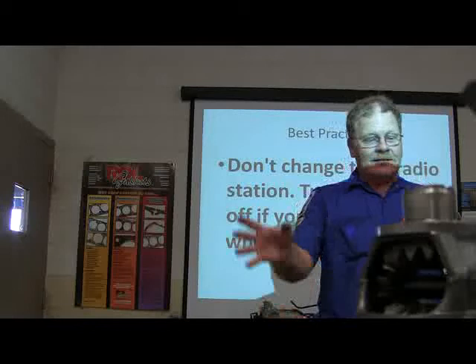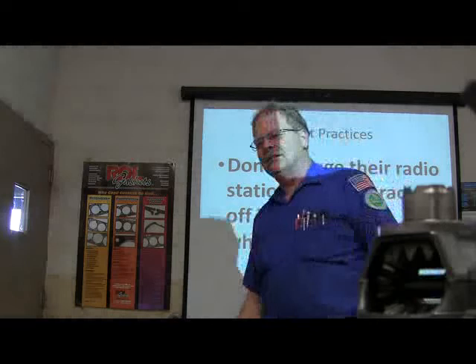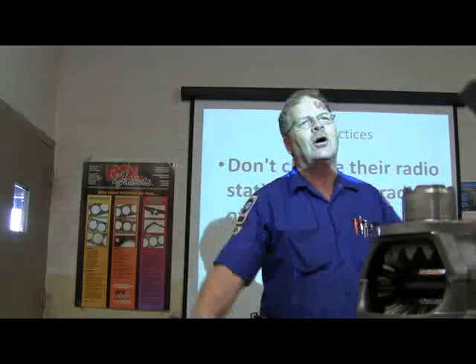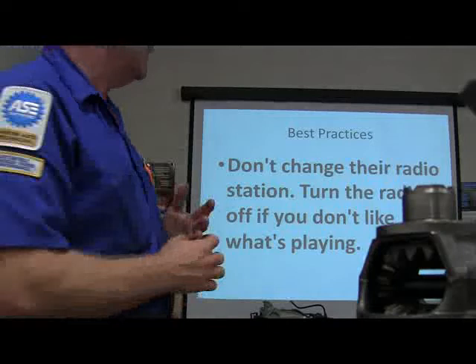I saw a guy one day doing an oil change on a car with a really nice radio, and he had that thing cranked up. A customer happened to hear it, looked out at the service department, saw that guy with the doors open on his car, and went into orbit. The service manager told the guy to pack his tools and get out. It's not funny to some people.